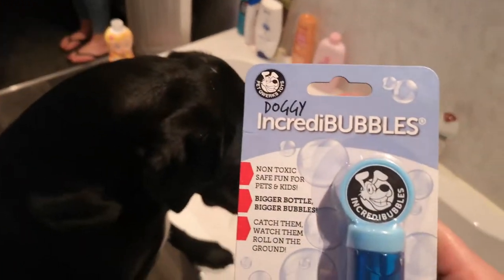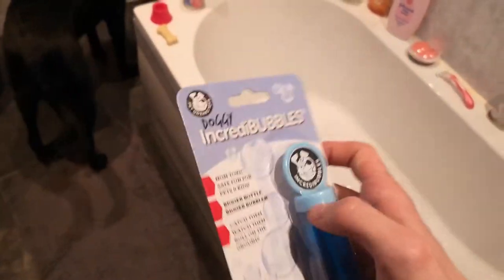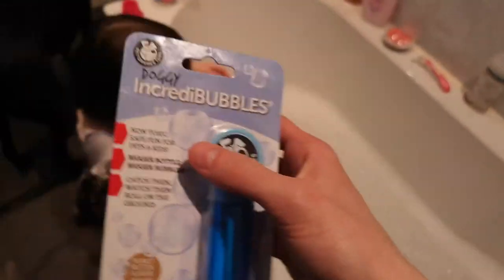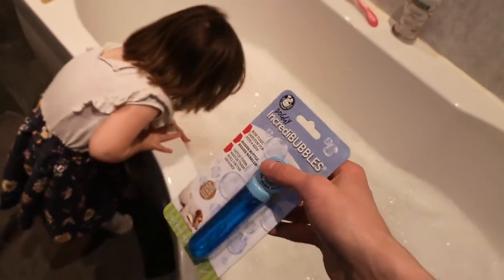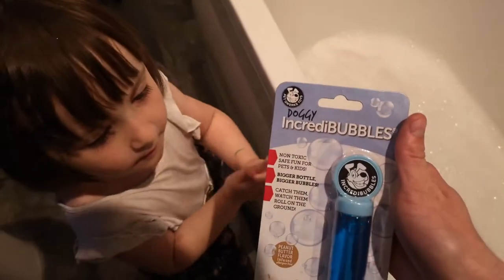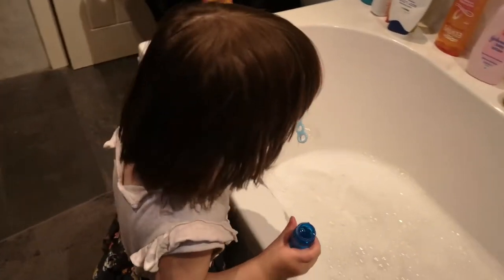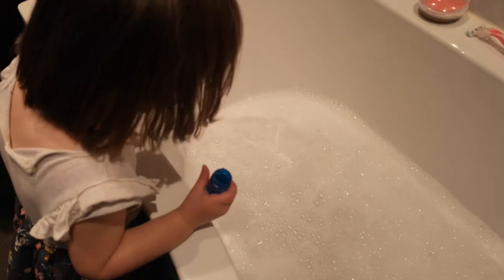We just wanted to say a quick thanks to the guys at Pet Quakes Toys — they sent us a box of toys all the way from the USA, and this was one of them. We're going to try these out, Amelia — doggy Incredibubbles!